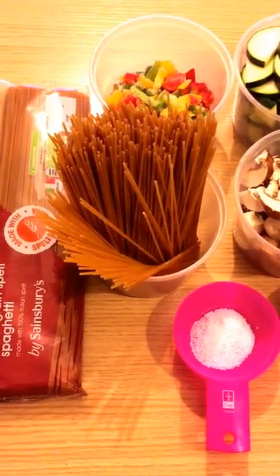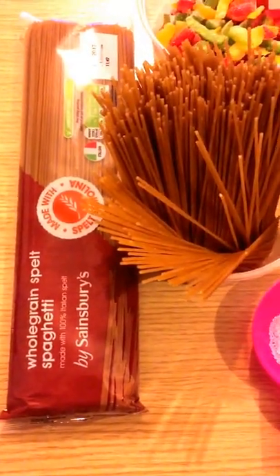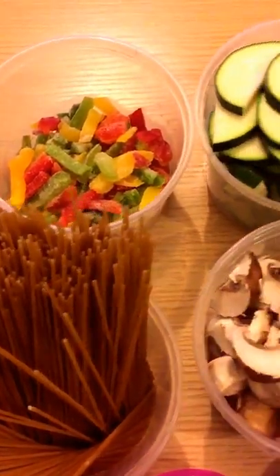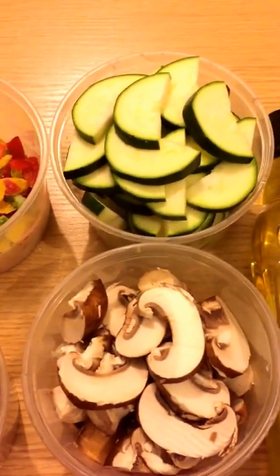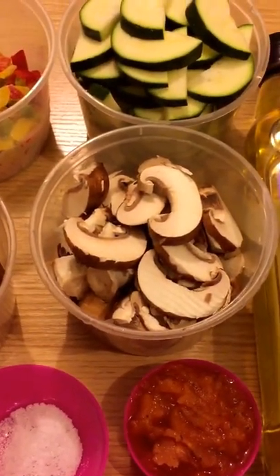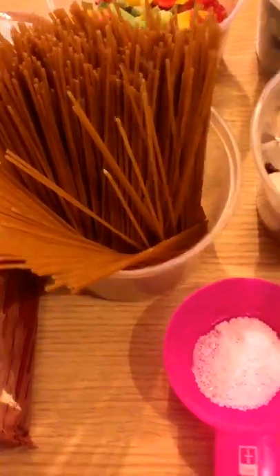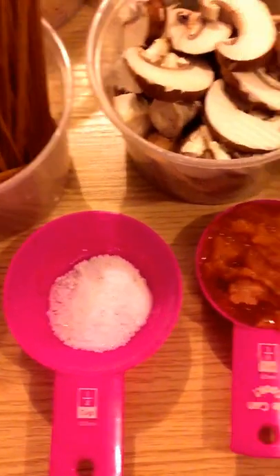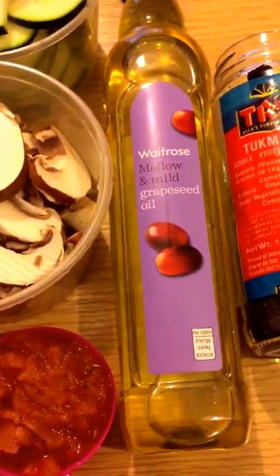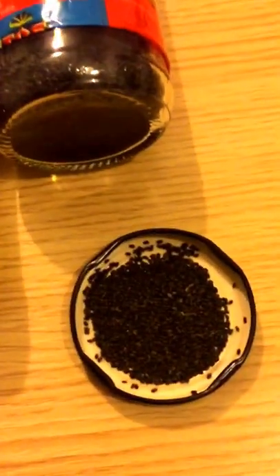Today I'm going to make some veggie stir-fry with spelt noodles — that's the brand I use from Sainsbury's in the UK. We have about one cup of sweet peppers, one zucchini or courgette sliced skin-on, about a cup and a half of mushrooms, about two handfuls of spaghetti broken in two, a tablespoon of sea salt, half a cup of my special sauce, some grapeseed oil, and some tukmari seeds which are optional.